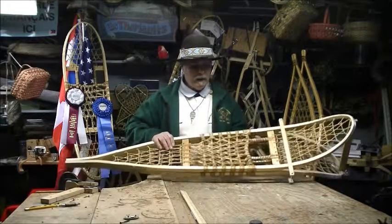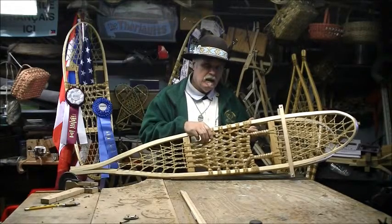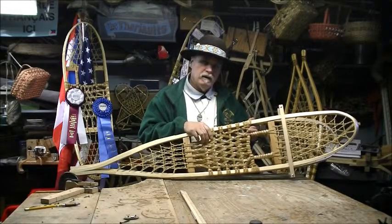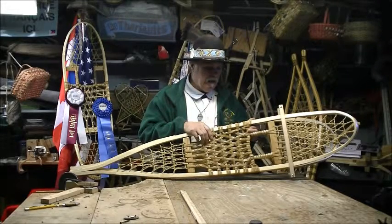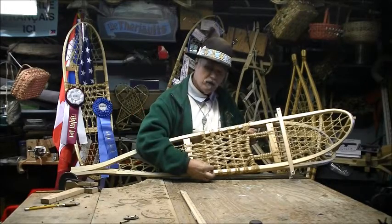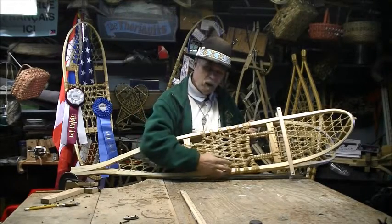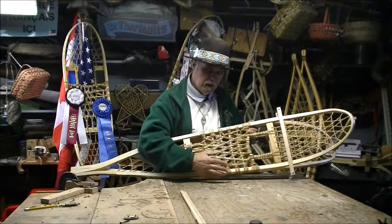Our weaving pattern for the center is one of the key things that snowshoes need — it's woven in a certain way so the rawhide cannot move. Pre-stretching is another one of those keys.